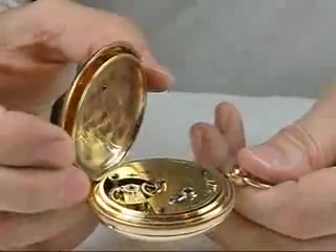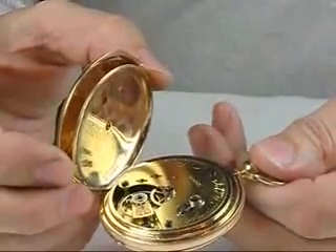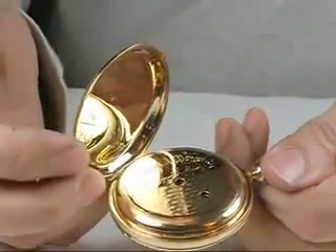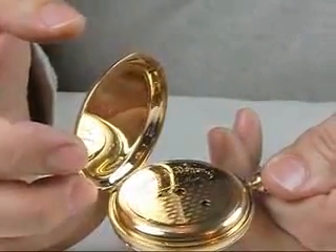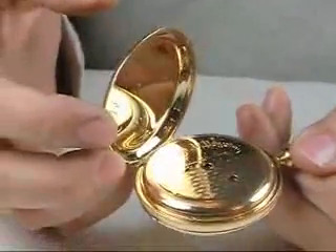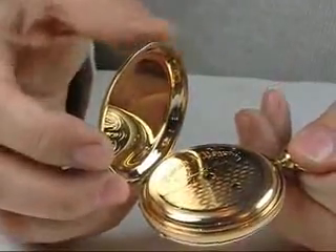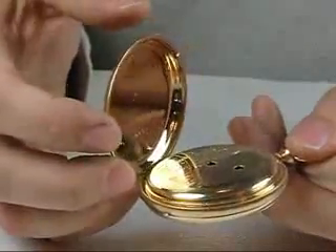This movement was found here in New Hampshire and had been separated from its original case for many years. The collector who obtained it found this wonderful 20 size KW model Waltham case by an independent maker — made exactly for the model — and this particular movement fit right into the case. The case screw mark was in the same position, the locator pin was in the same position. So it is in a wonderful, model-consistent case from the same period, making a nice package.